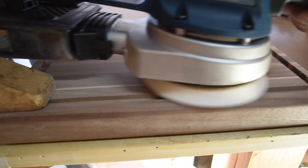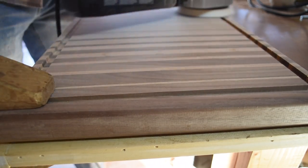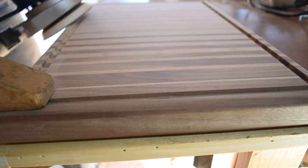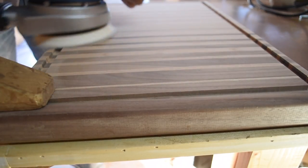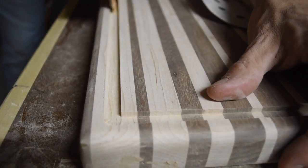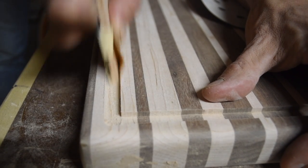I took my time sanding these boards, making sure to get out any lines that the router bit or the planer left on the boards. I worked my way through the grits all the way up to 220. I used a little piece of scrap wood to make a sanding block, which allowed me to get down inside the juice groove.